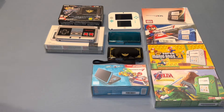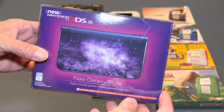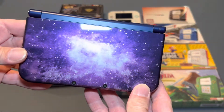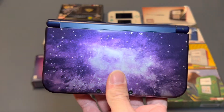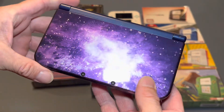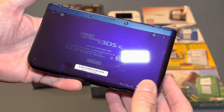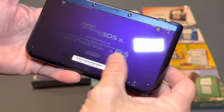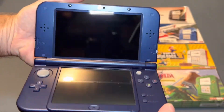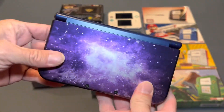And then we have the Galaxy 3DS XL — again, complete in the box, and I also display this one. This is the one that Leanne uses most of the time; this is basically her primary 3DS that she has taken as hers. But other than being fingerprint magnets, these things are beautiful. Need to wipe this one down. Love these things.